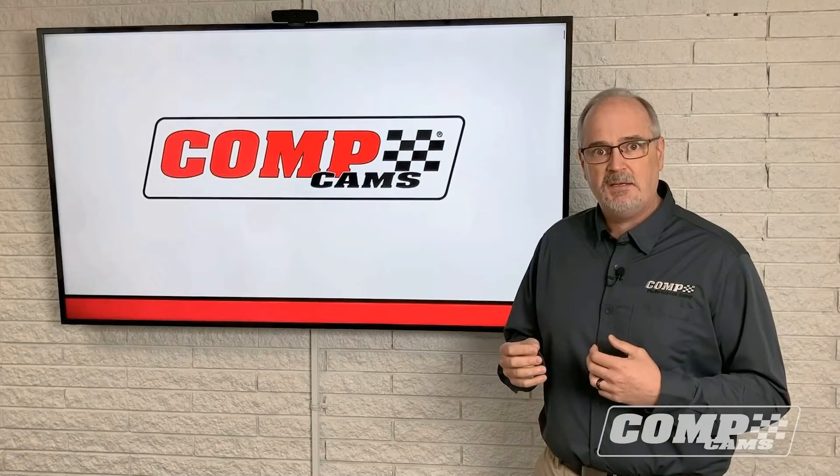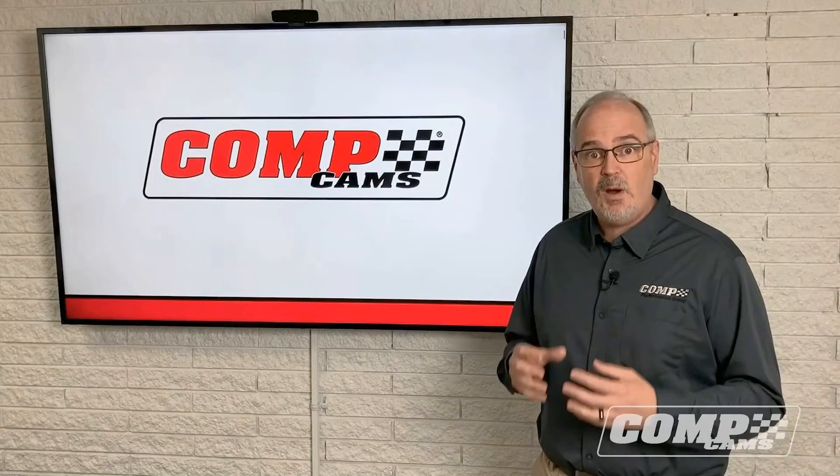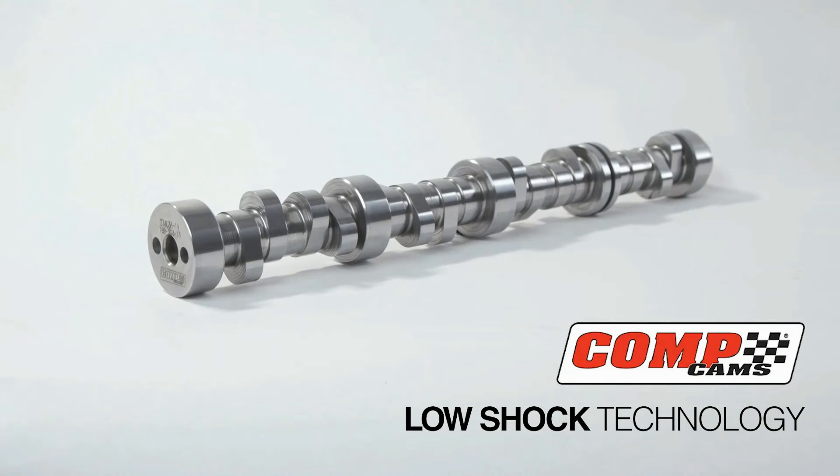Finally, we're going to go back and talk about some of the mistakes people make. When you have this new low-shock technology, you have to treat the camshaft selection differently than you would for a traditional profile. Hopefully we'll be able to explain all that and give you an idea of what we've got in store for you from Competition Cams.